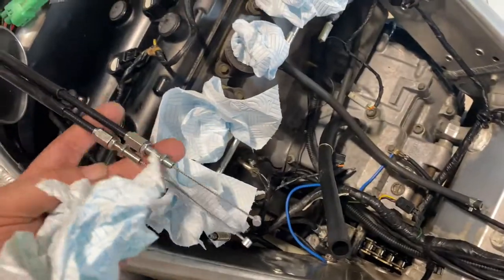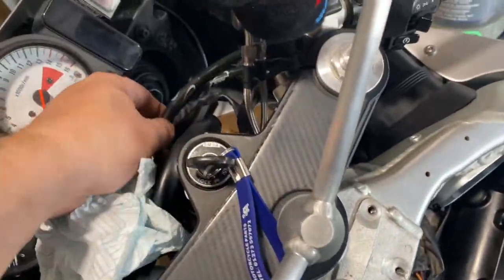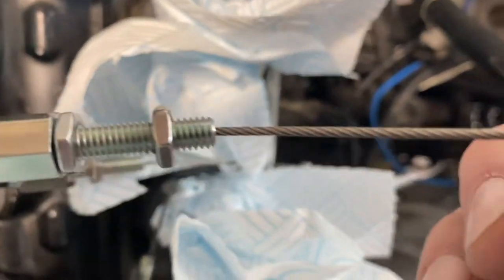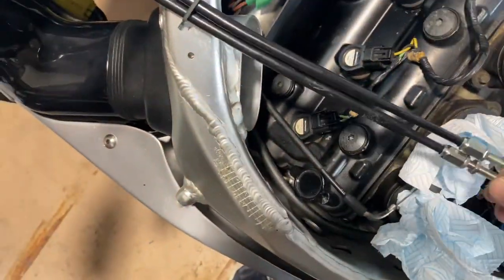The proof will be in the pudding once the carbs have all been put back on and I've adjusted them. But even initially they feel so much smoother. They've got a Teflon coating on them which really makes a difference.